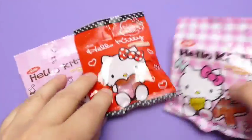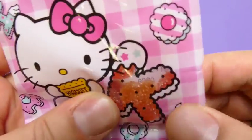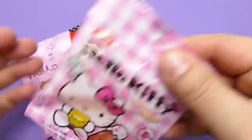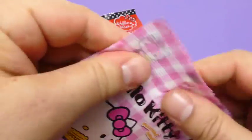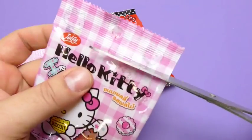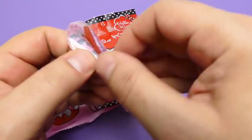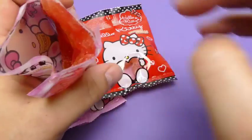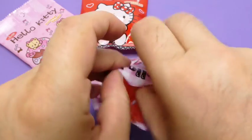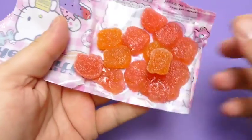Let's get started. I'm going to add some oil and cook it up. I'm going to add a little bit of oil — just the oil we got. I'm going to cook it up.